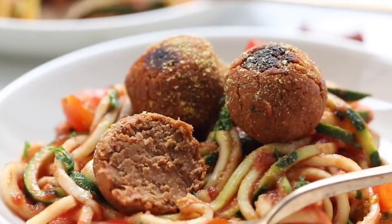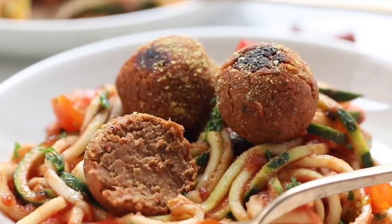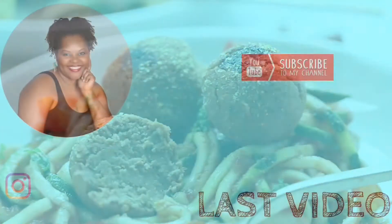Let me know what you think. If you loved this video, make sure you subscribe to my channel and give this video a big thumbs up. Thanks guys, bye!